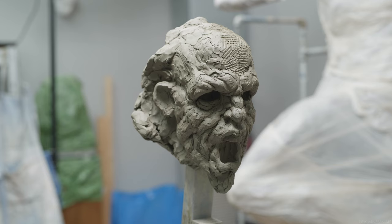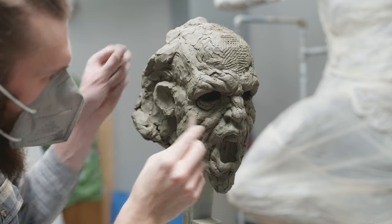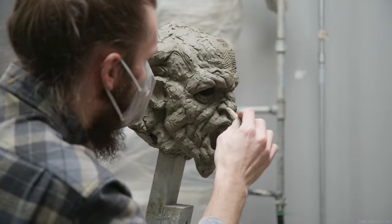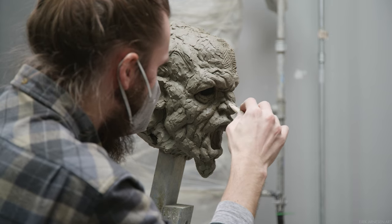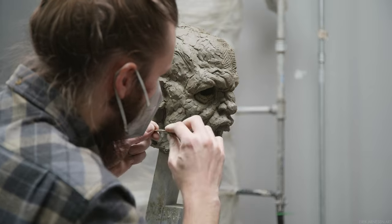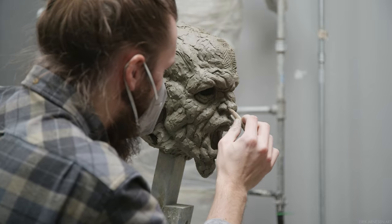You will be able to observe in my work a very distinct depth between the forms, but this is only part of the equation that makes this technique work. We also need enough volume to each form, and the planes making up the forms must be well thought through, observed, and implemented. Without these present, the next step will fail and the work will therefore look poor.